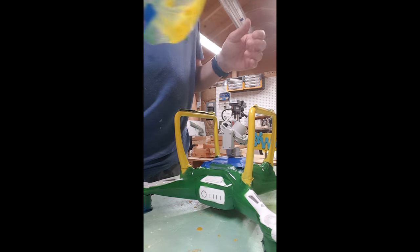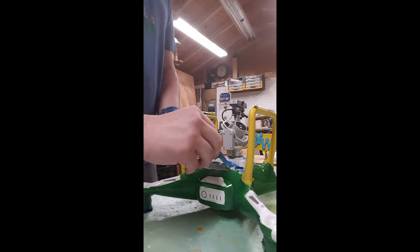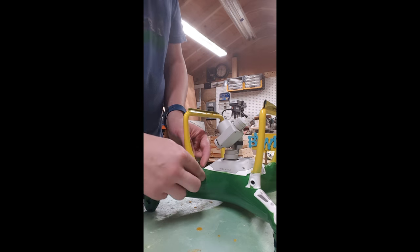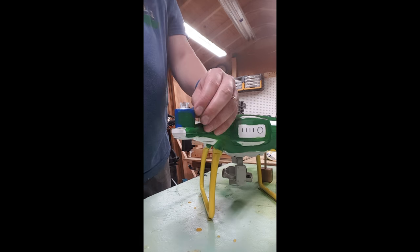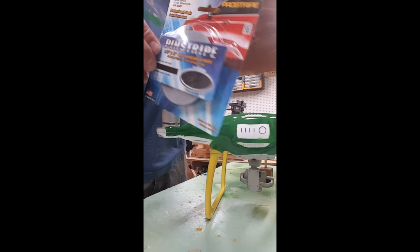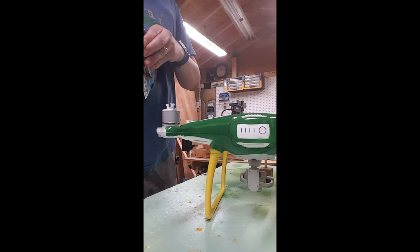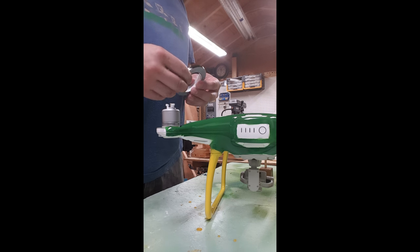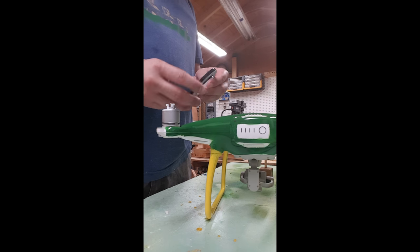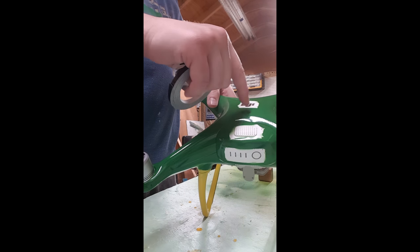Next, I carefully pulled the tape off trying to prevent it from peeling the paint off, but also get it off before it totally dried. I needed something to separate the two colors and I needed it to be a sharp crisp line, and the only thing that came to mind was using automotive pin striping. So I went down to the local automotive store and grabbed some pin striping. I actually used it in excess because I covered up gaps that I had between the yellow and the green paint.